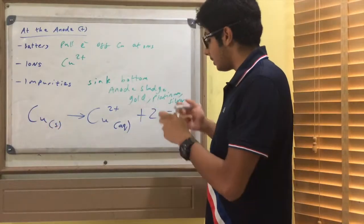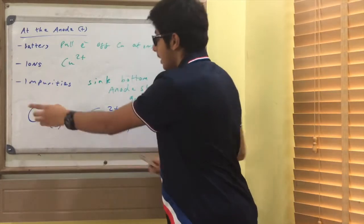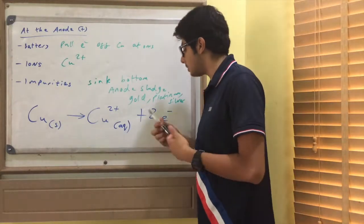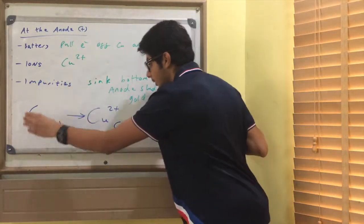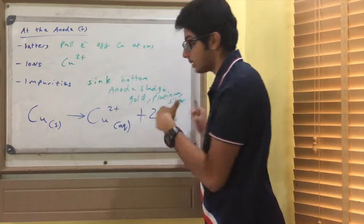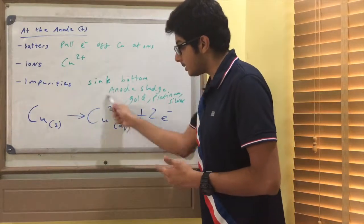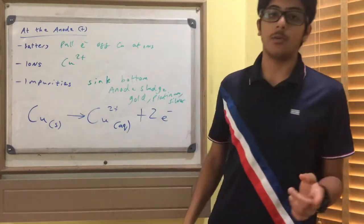Here is the half equation. The copper atoms in solid form become copper ions Cu²⁺ aqueous — that means in solution — and release two electrons: Cu(s) → Cu²⁺(aq) + 2e⁻. Two electrons are removed, giving copper its 2+ charge. You can also check your data sheet to confirm the copper ion, as a data sheet will always be provided.